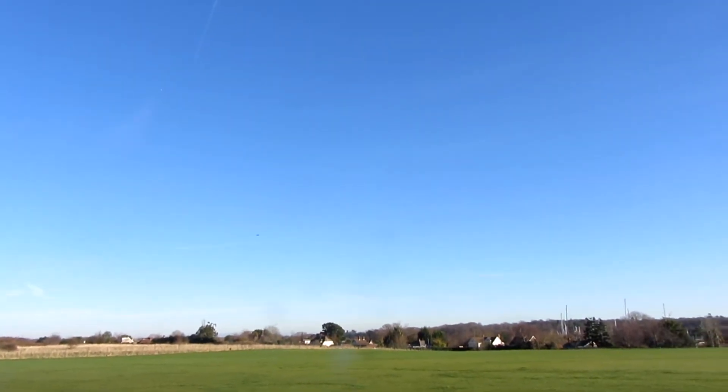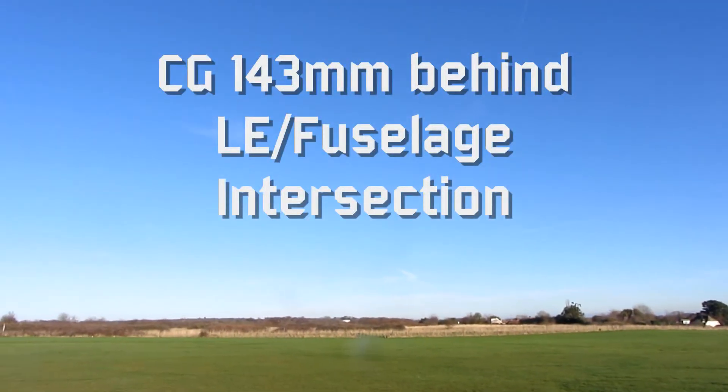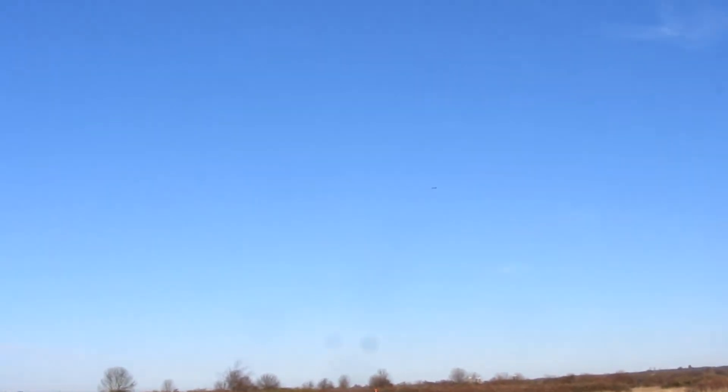Okay, flight test number 25. I think she's up there and it's at 143 at the moment. How's it feeling? 143, still in the air.